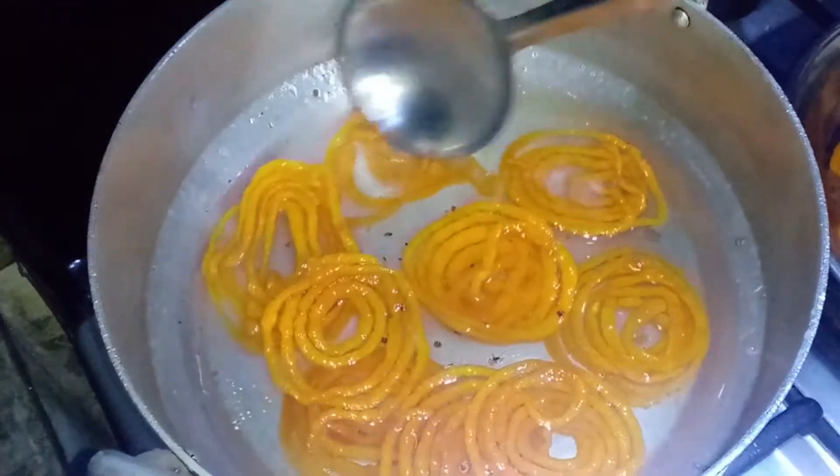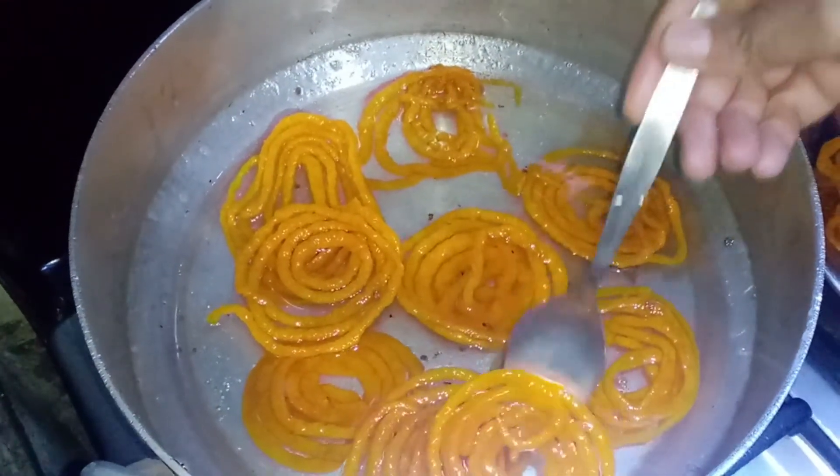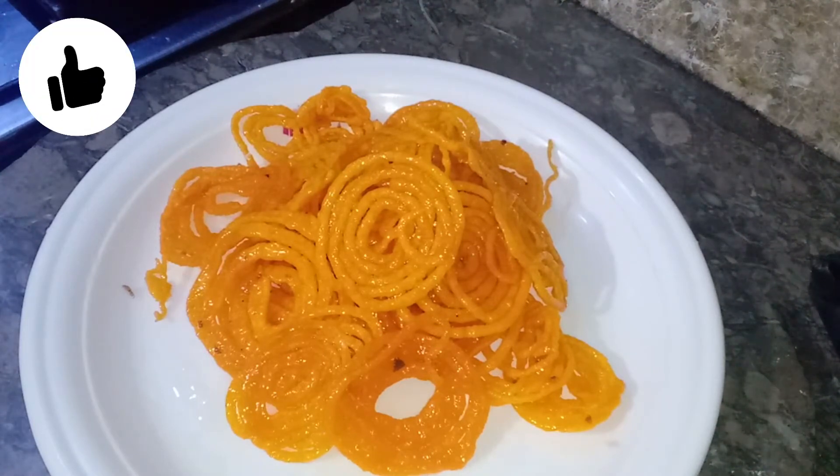Now we will dip the jalebis for about 10 minutes. We are ready — our crispy jalebis are done! I hope you enjoyed our recipe today. Please like, comment, and subscribe to our channel. See you in the next video.